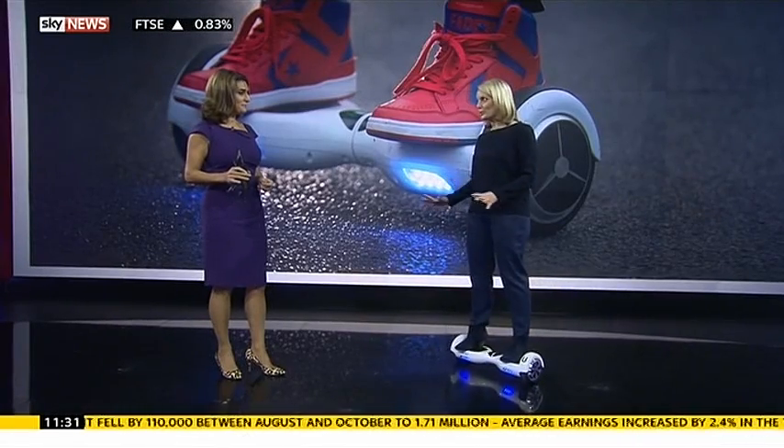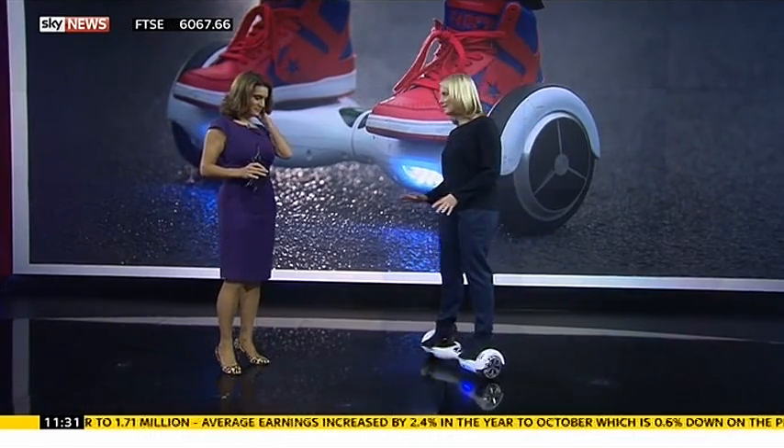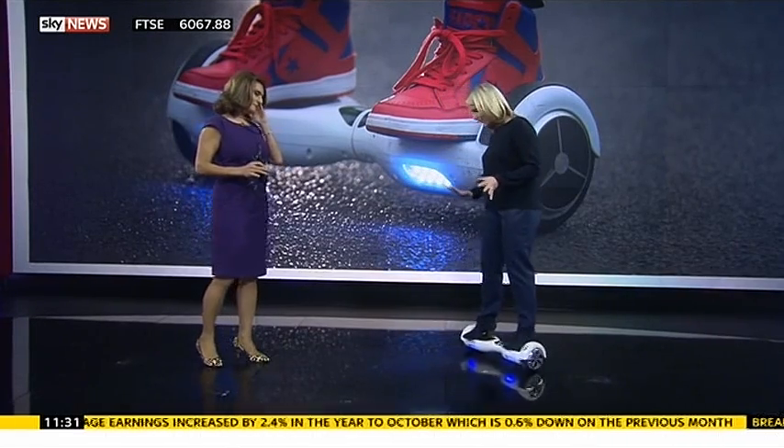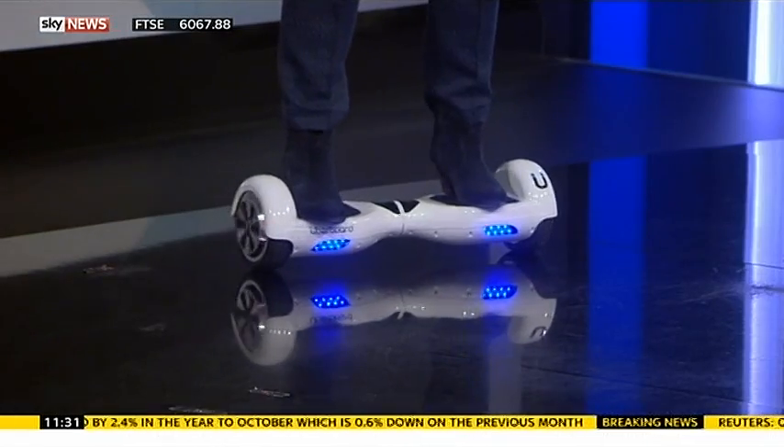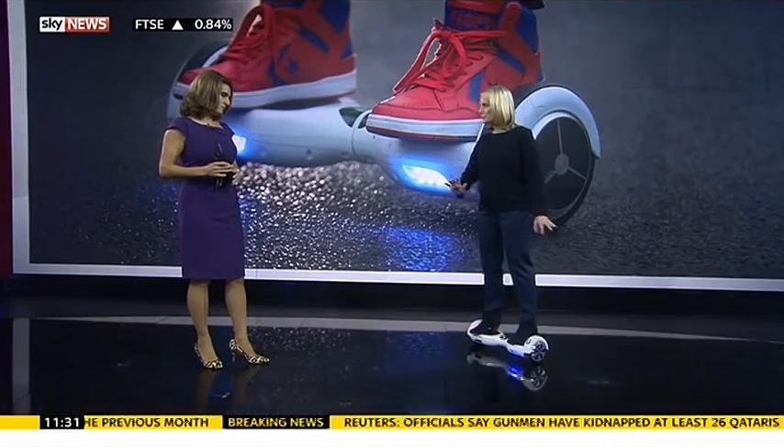Once you've had your first wobbles on it, it is quite easy. The reason it's called a hoverboard is that it's definitely easier if you keep moving. It's a bit like a skateboard crossed with skis because, as you can see, you steer with one foot or the other and it does have that slight movement between it.